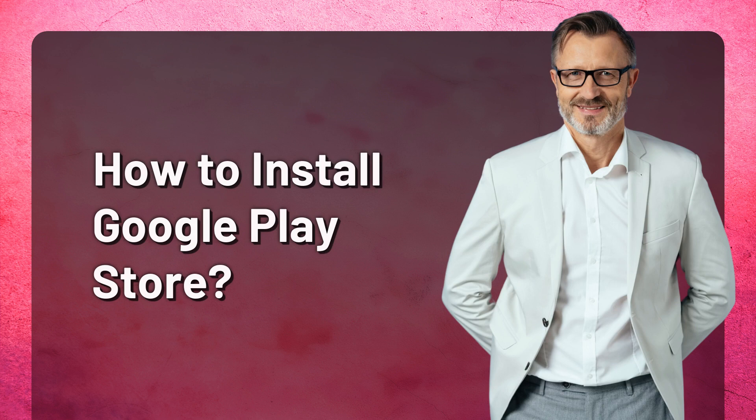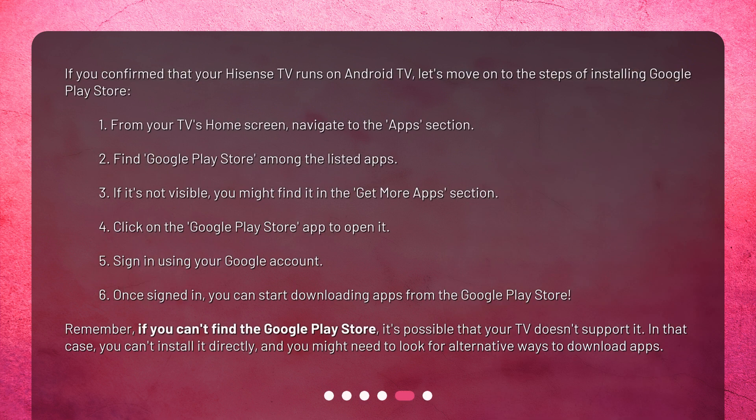How to install Google Play Store. If you confirmed that your Hisense TV runs on Android TV, let's move on to the steps of installing Google Play Store. 1. From your TV's home screen, navigate to the Apps section. 2. Find Google Play Store among the listed apps. 3. If it's not visible, you might find it in the Get More Apps section. 4. Click on the Google Play Store app to open it. 5. Sign in using your Google account. 6. Once signed in, you can start downloading apps from the Google Play Store.